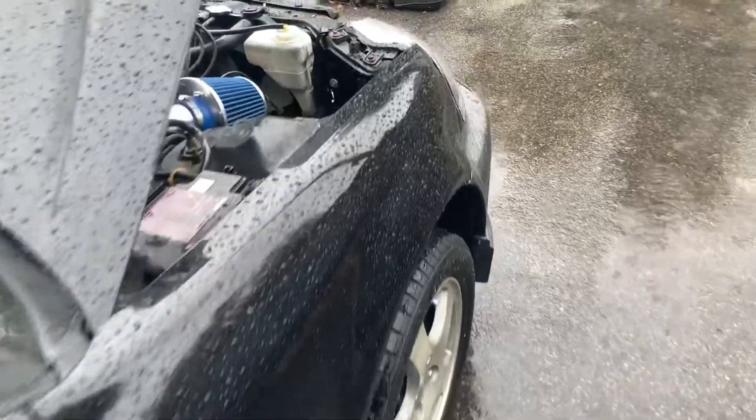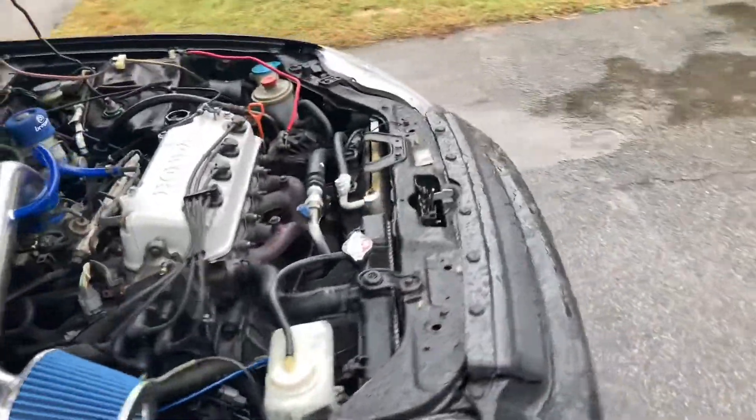Thank y'all for watching and for the support. The Point Devo videos are going crazy, and that one video still sitting at a thousand views — it's crazy, surreal. Those are two of my biggest videos. We're just gonna pack it up and call it a day. We do have one of the lines out — the one that ran to the slave itself is out. The only one that was really a pain was the old one, and there's still one attached to the old clutch master slave.